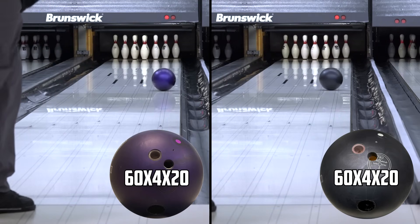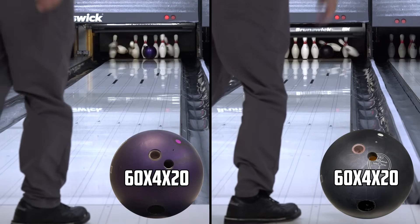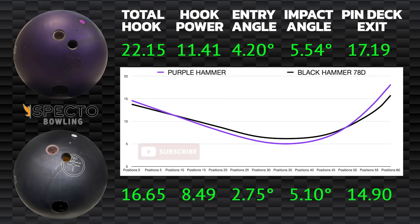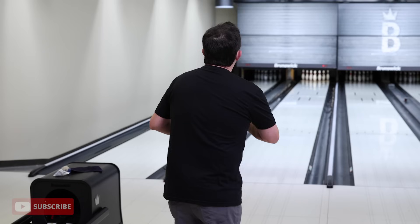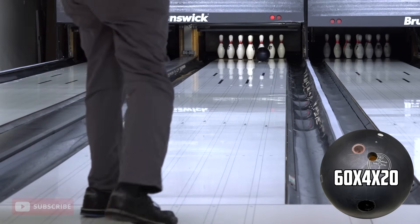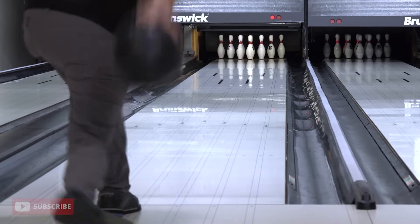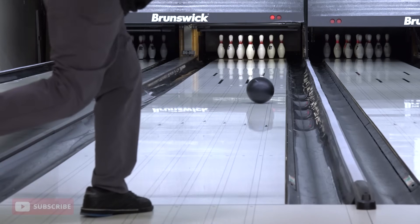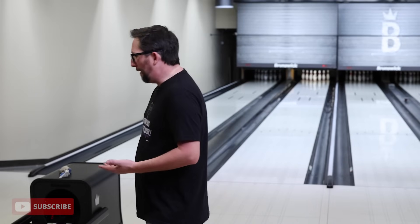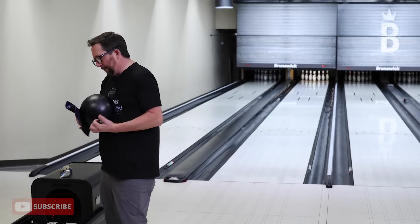That was just a little bit inside the target. Let's throw another one to try to get it right on top of it — missing about a board in, it too-pinned on me. Let's try to get it out just a little more. Overall consensus on these two balls is that the black hammer is going to be about three boards less overall hook. So you can use a lot more surface on these. I think out of the box it comes at 500 grit.